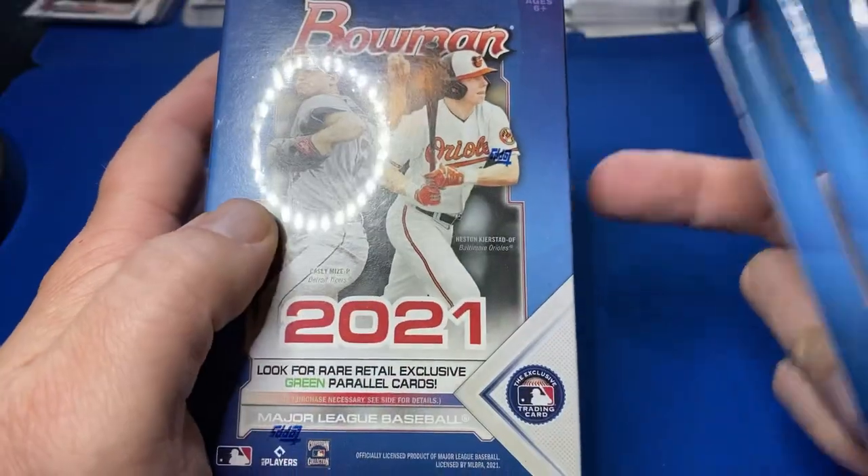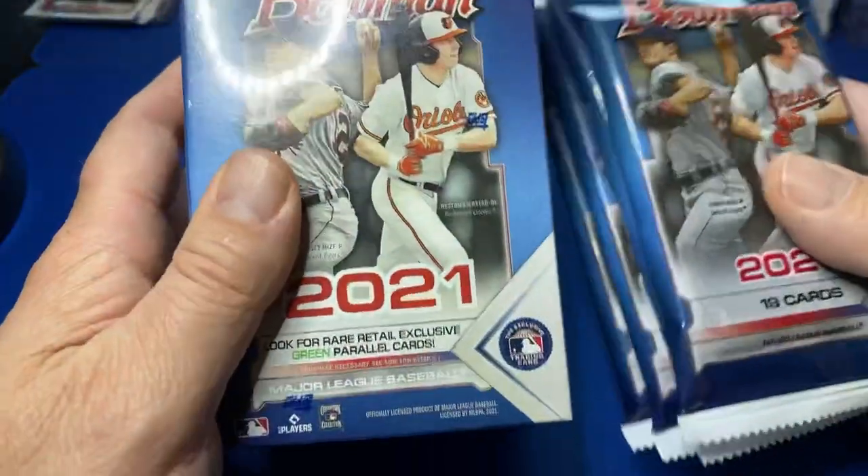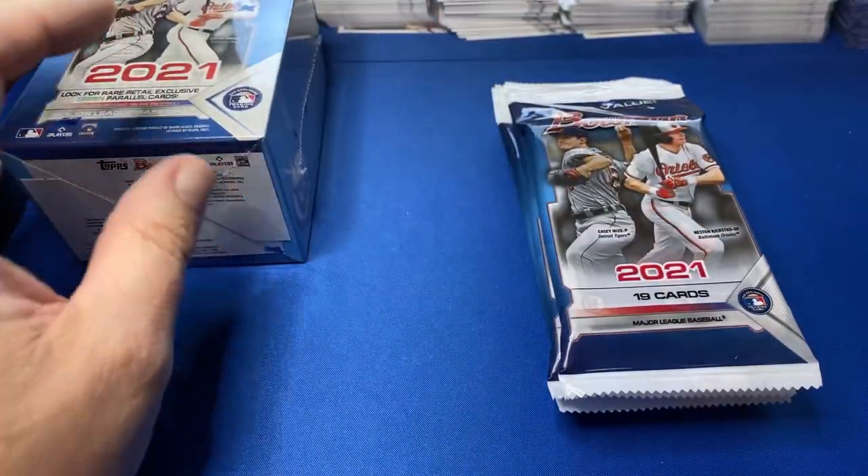Picked up a ton of blasters on Topps' website — those are coming. I've got a few off Target, so I'm pretty pumped about that. But let's see — we'll start with these fat packs and then we'll get into that blaster.